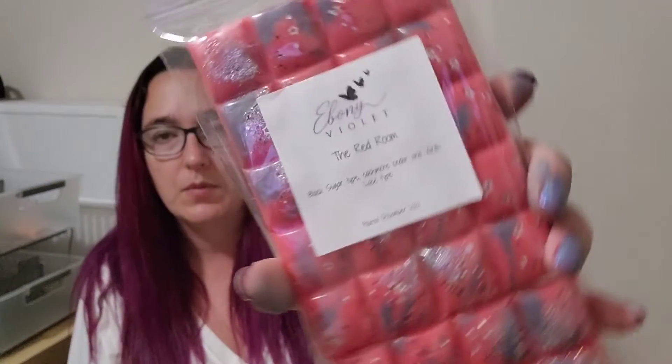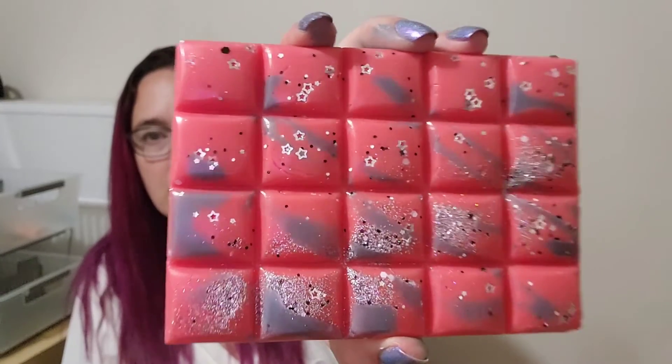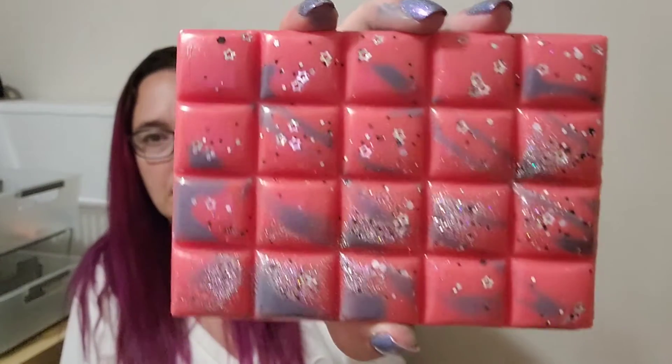The next snap bar is The Red Room. This one is black sugar type, cashmere cedar and vanilla lace. I've only had this one in a little shot cup before — I got it in a shot cup because it was just one of those scents I was really nervous about. Oh my goodness, this is just like art the way it's decorated — with the glitter and the swirls of color, it looks so nice. Vanilla lace is one I'm always a little bit nervous about, but this blend is so amazing.